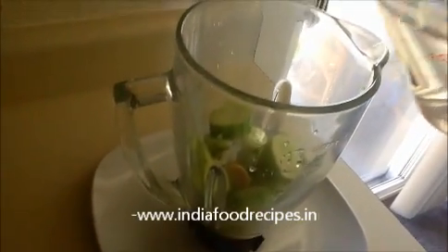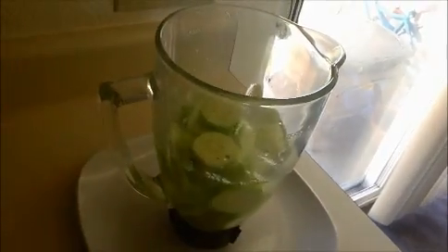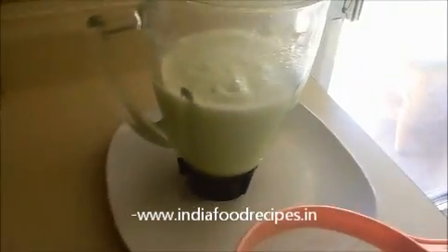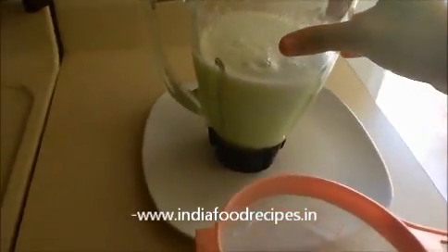Then I am going to add one and a half cups of water. Now I am going to blend everything together. You have to blend it for at least 30 to 50 seconds. Now I am going to strain it.